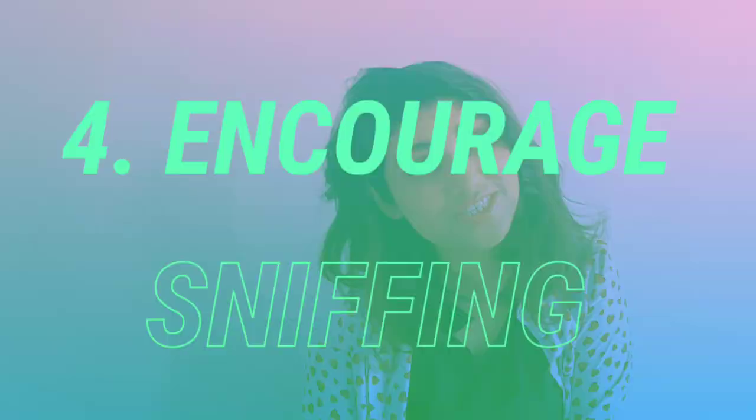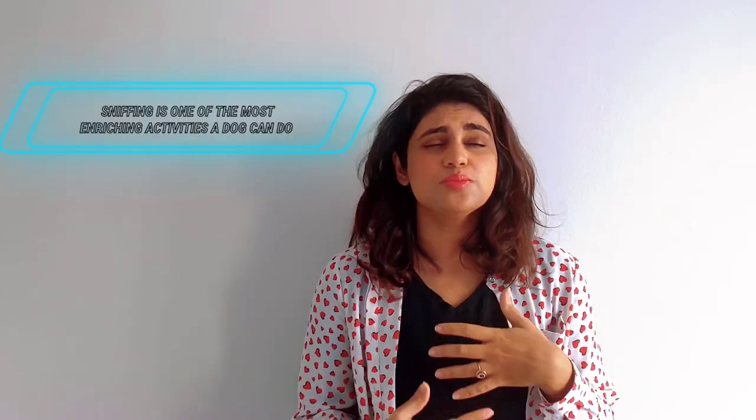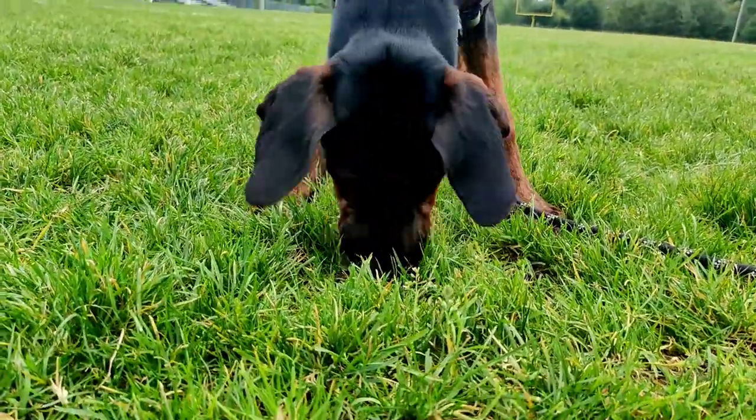Tip number four: encourage sniffing. The importance of sniffing on walks is really underrated by pet parents. We tend to give so much importance to the heeling and obedience part of the walks, forgetting that sniffing is the most enriching activity our dogs can do. Sniffing lowers a dog's pulse rate, thereby helping them to calm down effectively. Sniffing provides mental stimulation, socialization and so much more. The outside world has so much to offer — why not redirect your dog to savor every little bit of it? If you've been taking the same route every single day, you're denying your dog of new experiences and new smells, and once familiar with an area, your dog will move on to the next exciting thing — that's possibly leash biting.